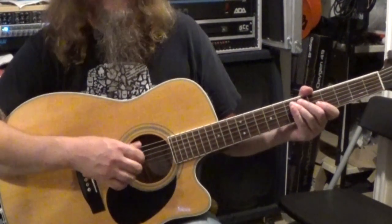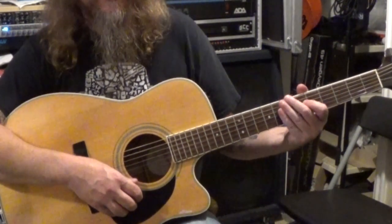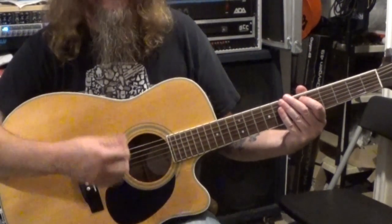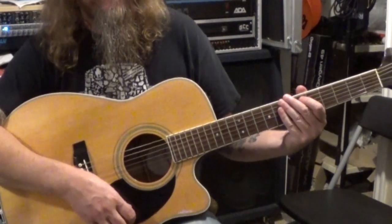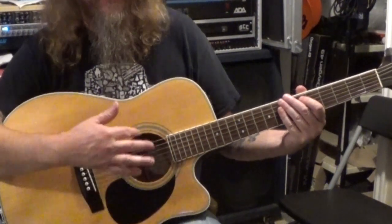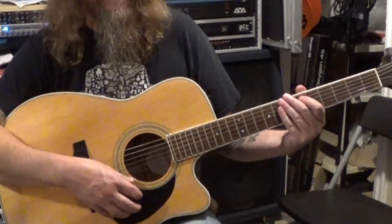And then it starts over again, just keeps repeating like that over and over. There's some soloing going on over the top of it, so this would be a cool one to loop that part and improvise over the top of it. I just thought these are both really easy ones to play, and it's kind of cool how it's just those same chords in both of them in virtually the same picking pattern.